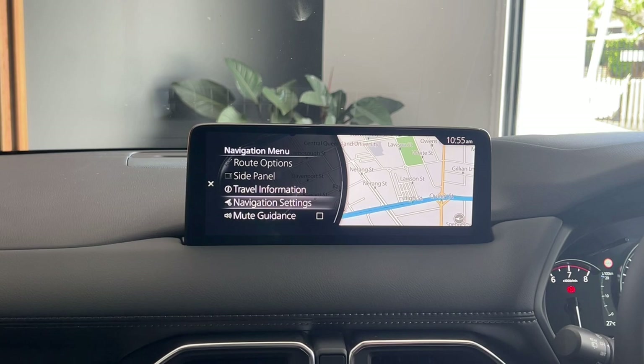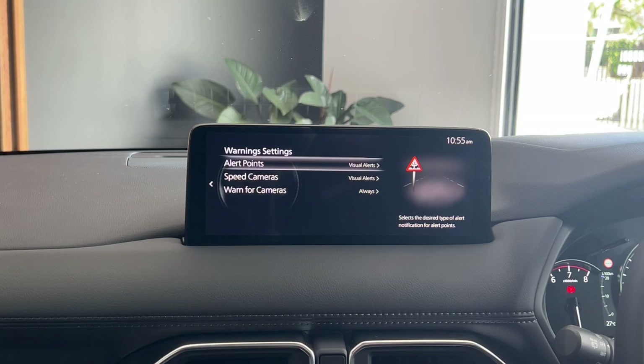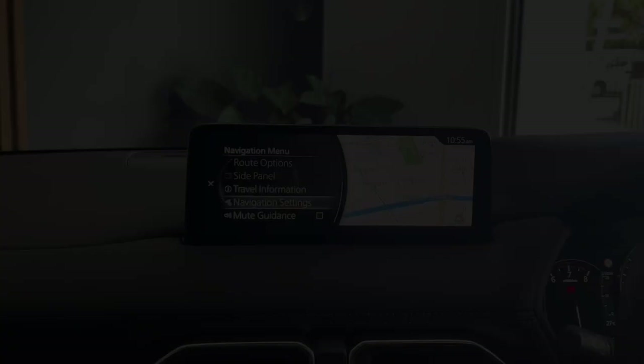Navigation settings is how you can customise how the screen looks and how it warns you. You can go into your warning settings and choose visual or audible cues for speed cameras and alert points like school zones and congestion on the highway. And the last option on the menu, mute guidance, lets you make it so it doesn't speak to you.